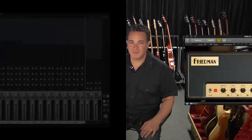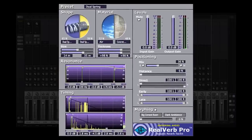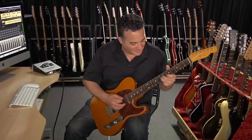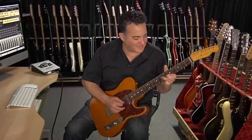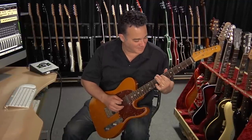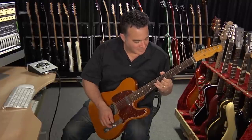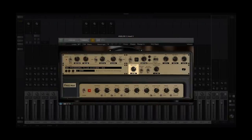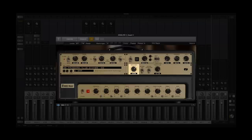For this first demo, we're going to start off with the clean channel of the BE-100 in combination with a little bit of RealVerb Pro reverb. Still on the clean channel, I'm using the input gain control in the effects rack section to goose the input in order to add a little bit of hair.